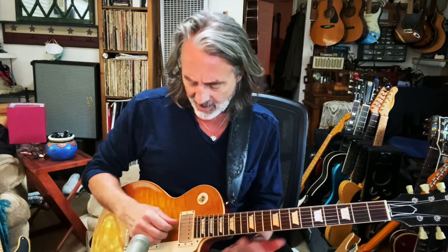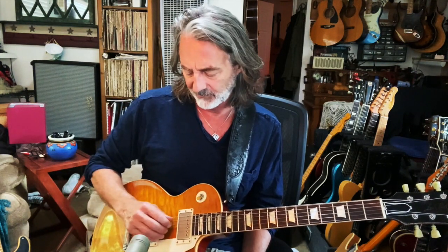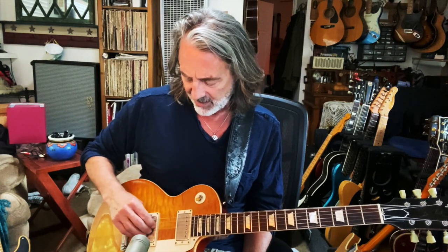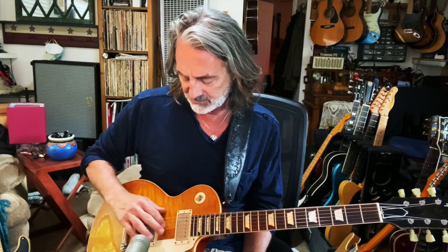Now the muting thing is important. I kind of designate one string for each finger, depending on where I am on the fretboard, and I'm only utilizing four. I don't really do my little finger that much. Thumb's on the bass — on the lowest string of whatever I'm going to do. Then I have my index finger on the D string, middle finger on the G string, and the ring finger on the B string.